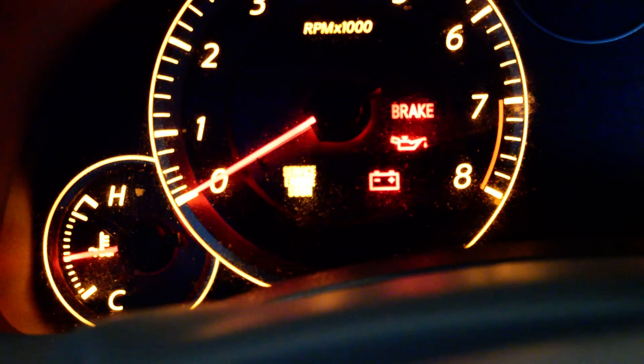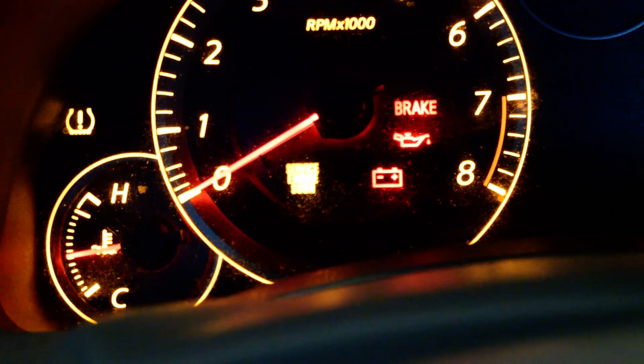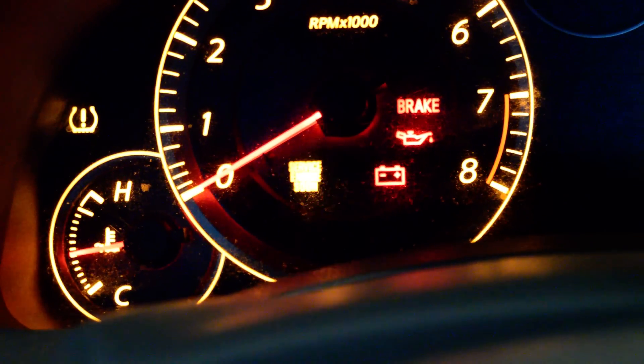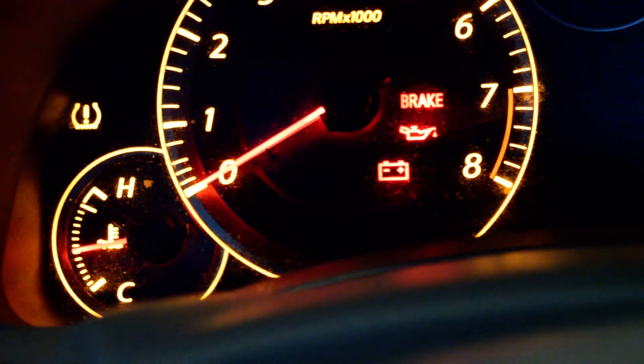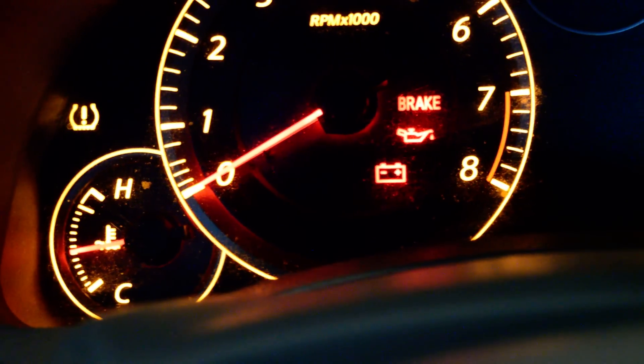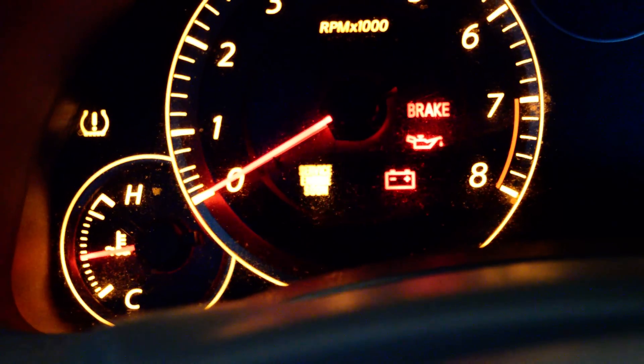Continuing to count the blinks: four, five, six, seven, eight, nine, ten — that's the first digit, which is ten blinks equaling zero. Then one, two, three, four — that's the second digit. Zero, four. Then one, two — third digit. One, two, three, four, five, six, seven, eight, nine, ten — and the last digit goes to ten again. Counting complete.